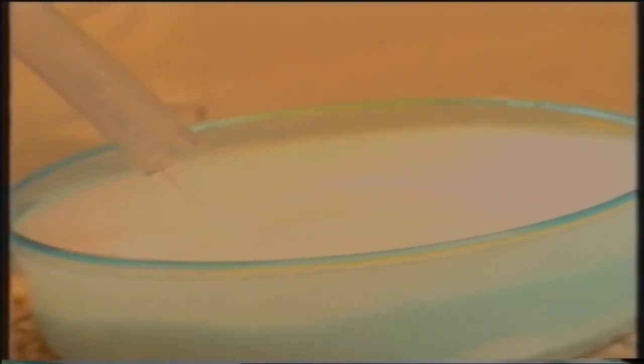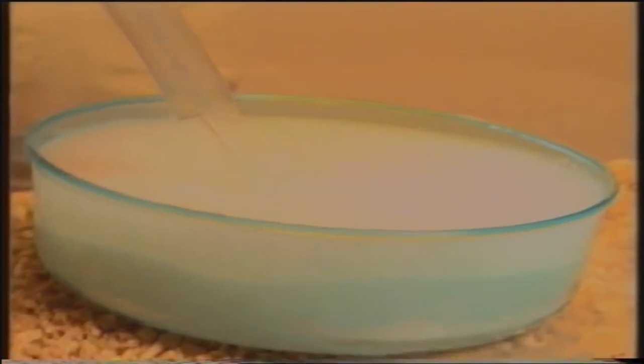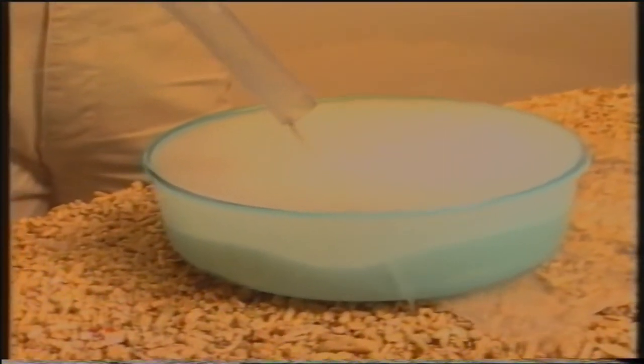L'acqua che utilizzeremo per la formazione dell'acqua marina dovrà essere acqua distillata per un motivo ben preciso. Disciolte nelle acque che vengono dagli acquedotti di alcune città ci sono diversi sali inquinanti, concimi e pesticidi che possono essere molto dannosi per la vita dei coralli e dei pesci che vivono in quest'acquario.